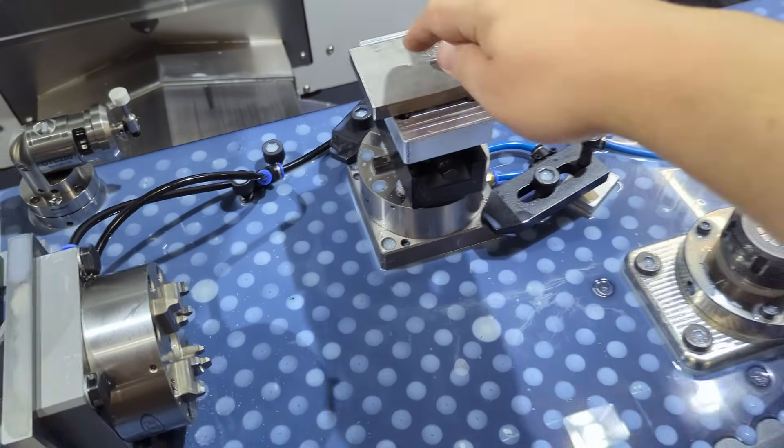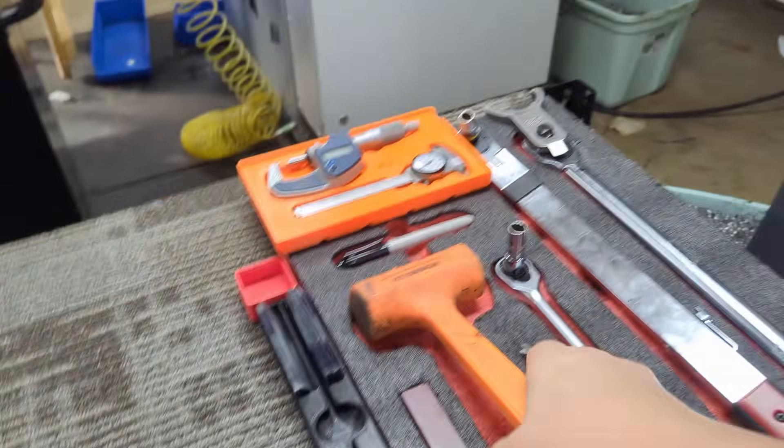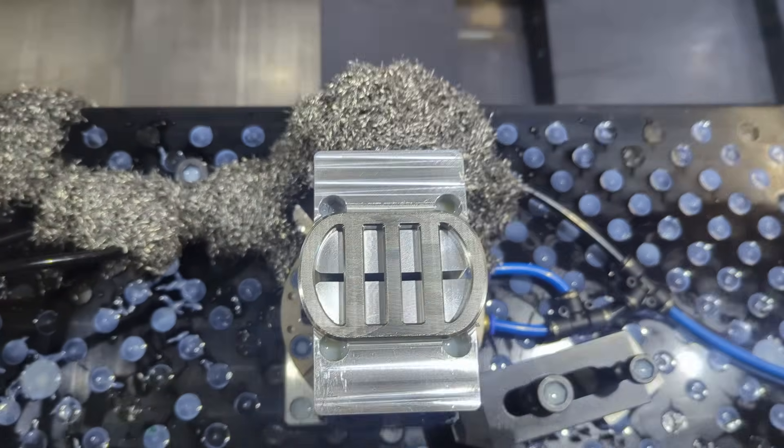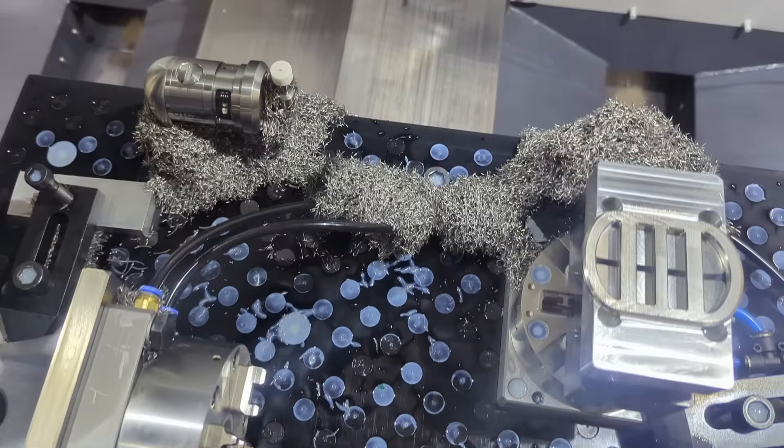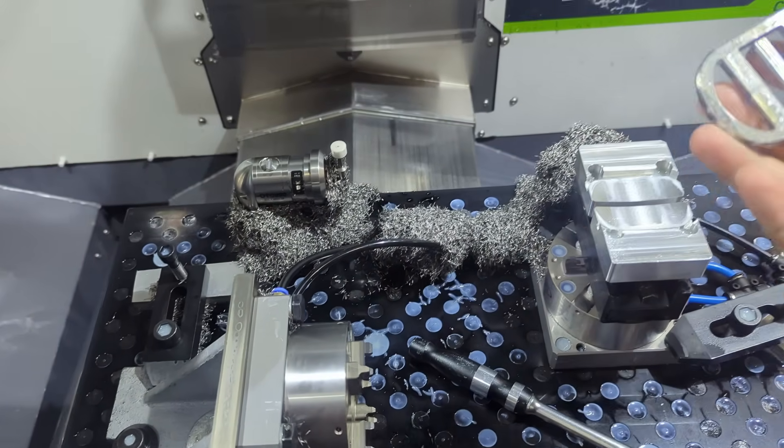It fits. And there's our second operation looking pretty good. By volume, that's more chips than this machine has made in the last month because I keep doing tiny parts. Let's get this out of here and take a look.